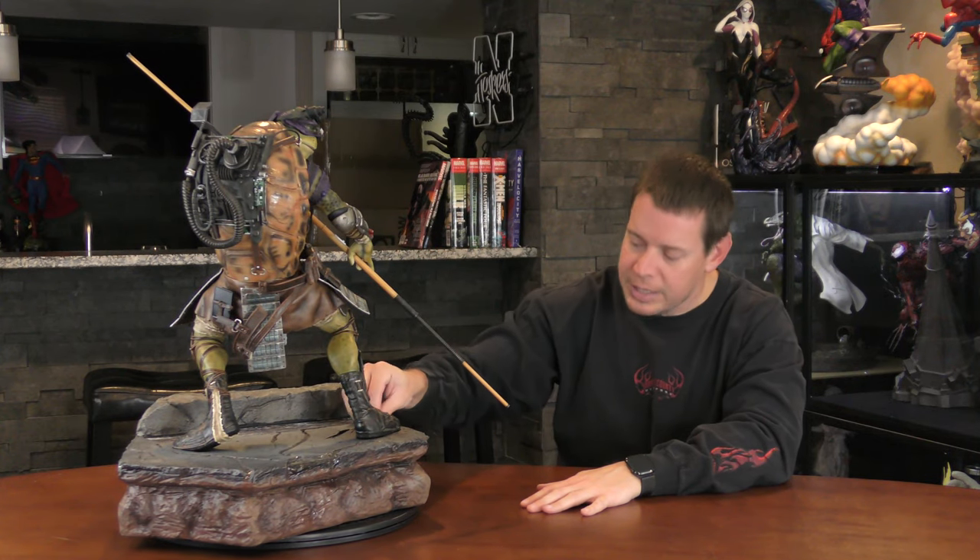Just like Leonardo, there are no switch-outs. Everything comes as it is. There's only one type — there's not a collector's edition, deluxe, or anything like that. Just like Leonardo, it's kind of the same review. We should really jump to paint and sculpt because that's the only thing that's different.